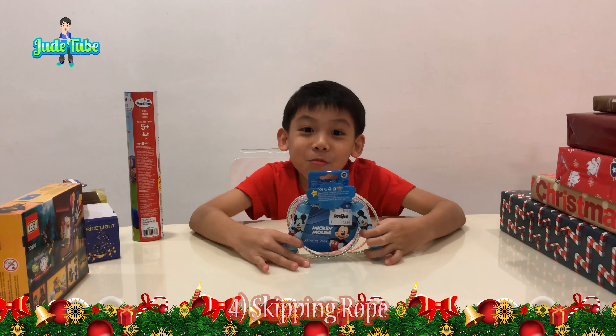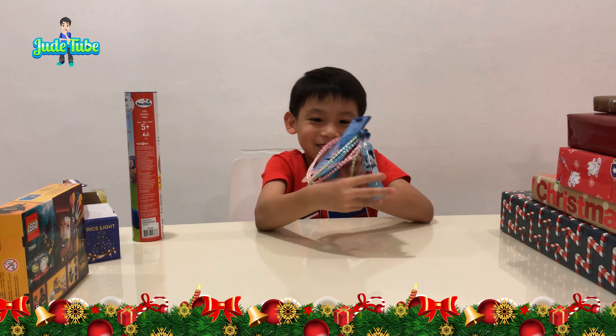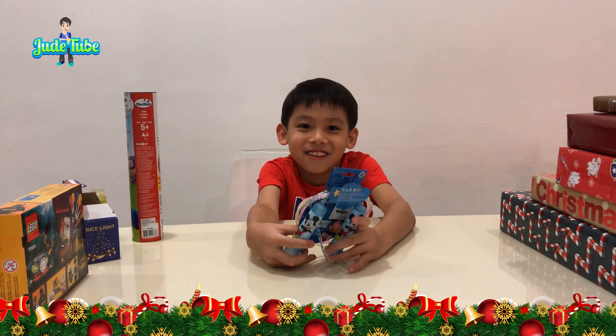This is what I wanted — to practice my skipping. Skipping ropes! Okay, what's the next one?